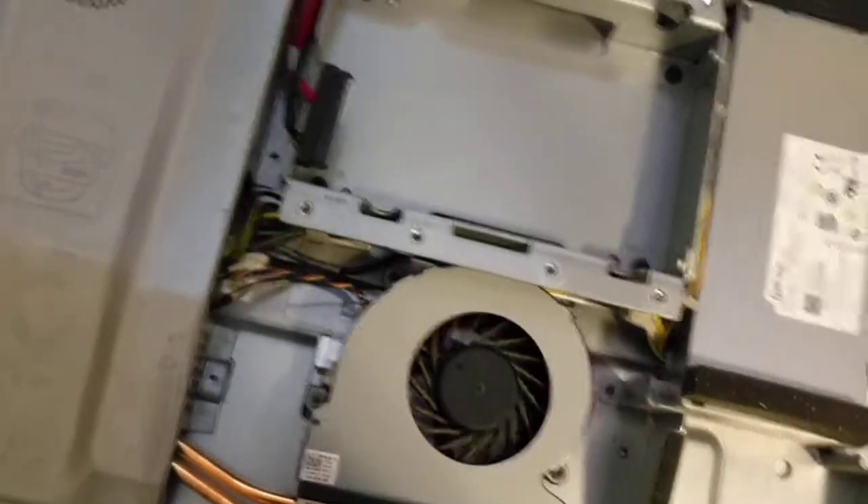You just simply unscrew these two screws at the bottom, then you can slide this cover out. Slide and open it so we can see the internal.